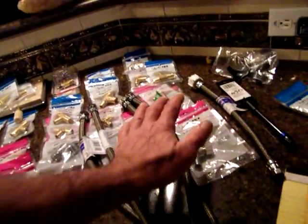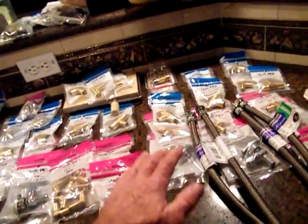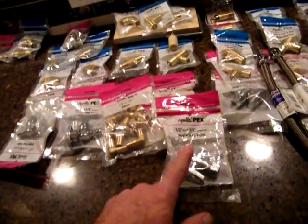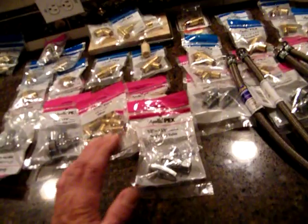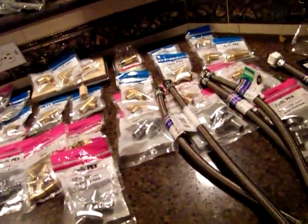Right here we're looking at the downstairs bath, the kitchen, and the upstairs bath. I'm short three of these right here. The upstairs bath has a double vanity so I need two for each vanity — so I need three more of these, and they were out. Other than that, I think I've got everything else.